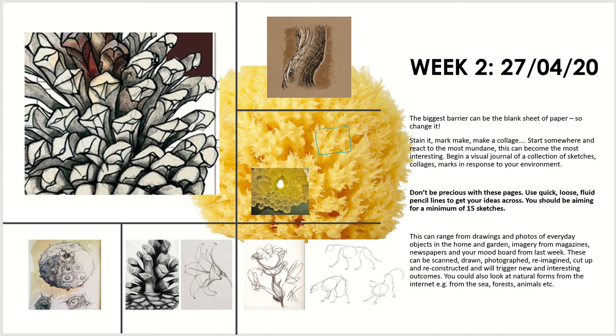Have a look at the resources you gathered last week, and have a look around your home again to see if you can find any interesting natural forms or everyday objects that you might want to use for your chandelier, and try to generate at least 15 sketches.